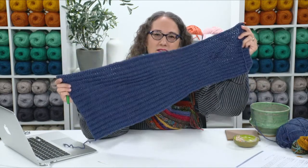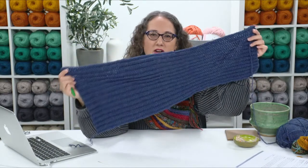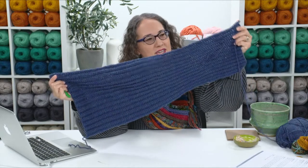The 28 rows will give you a piece that looks like a rectangle that's longer at the half double crochet end and shorter at the yarn over slip stitch end — so the width is different at each end, but it's a very long rectangle overall.